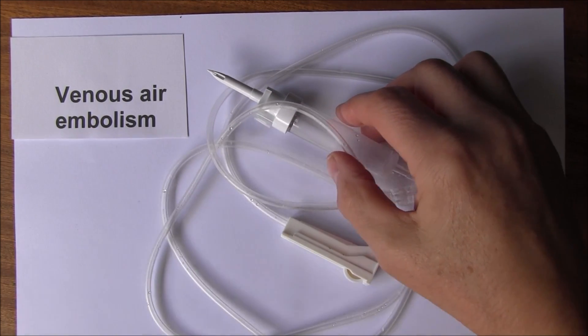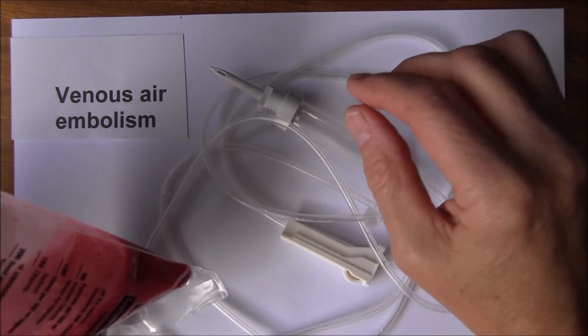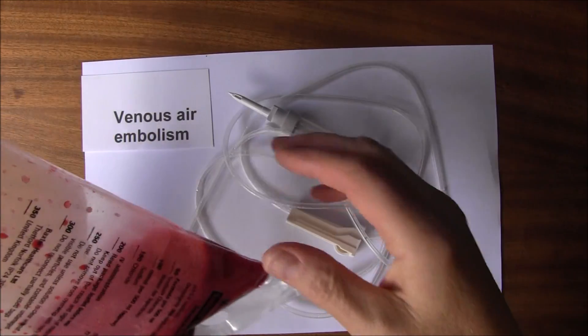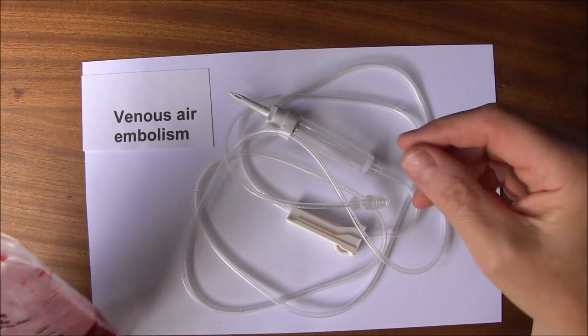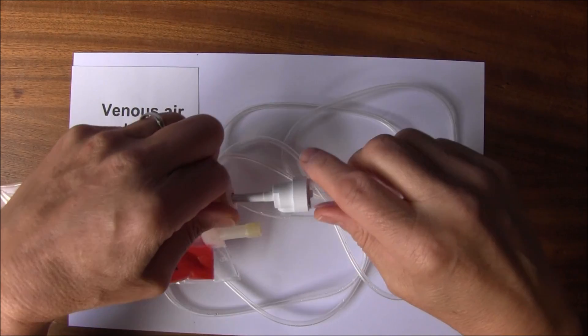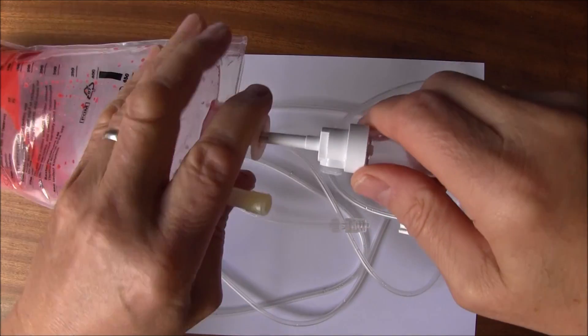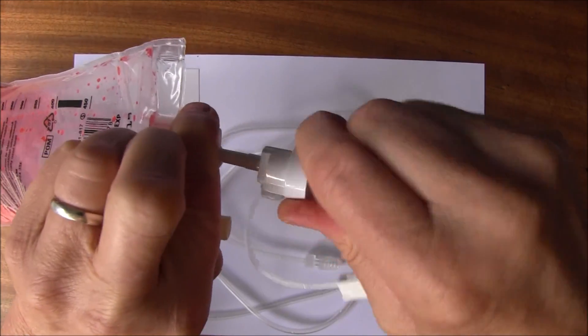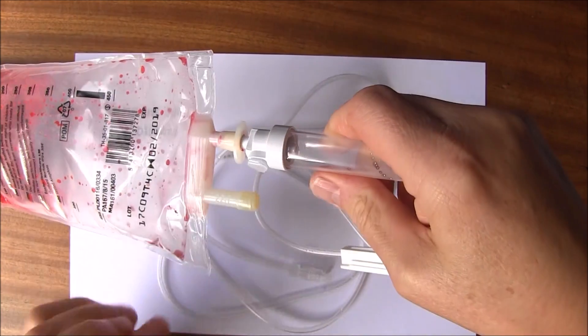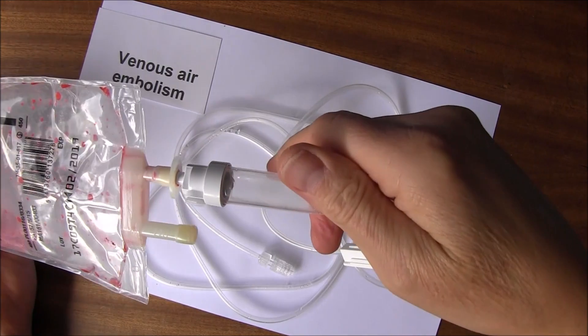What I'm going to do is connect up a bag of intravenous fluid. Obviously this is a simulated one because I've put it in a color so you can see it, but that connects up as normal and inserts into the intravenous fluid bag. So that's now in.